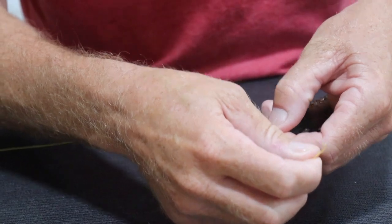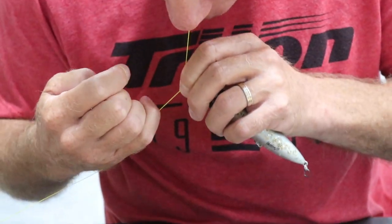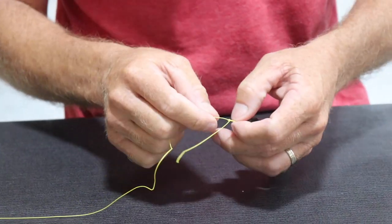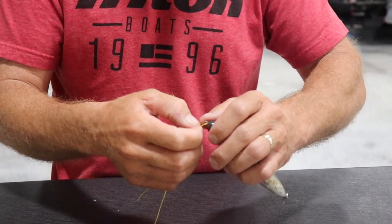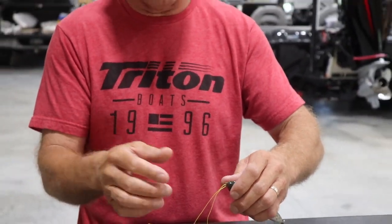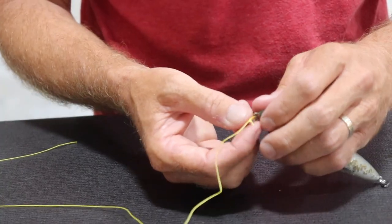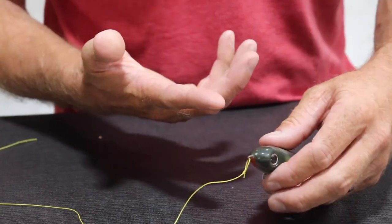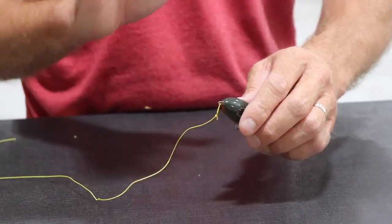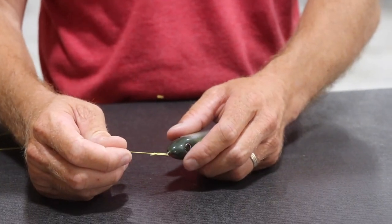Now pull this tight — I like to use my teeth — cinch that down while still holding everything together. We've created the loop knot. It's important to hold everything together so the loop isn't too big — that size is plenty for the bait to swing properly and get optimal performance. This is a great way to let your bait move freely. If your knot is right up against the nose, the bait won't walk side to side as well. There's the loop knot — a good effective knot that takes practice. We're ready to fish!